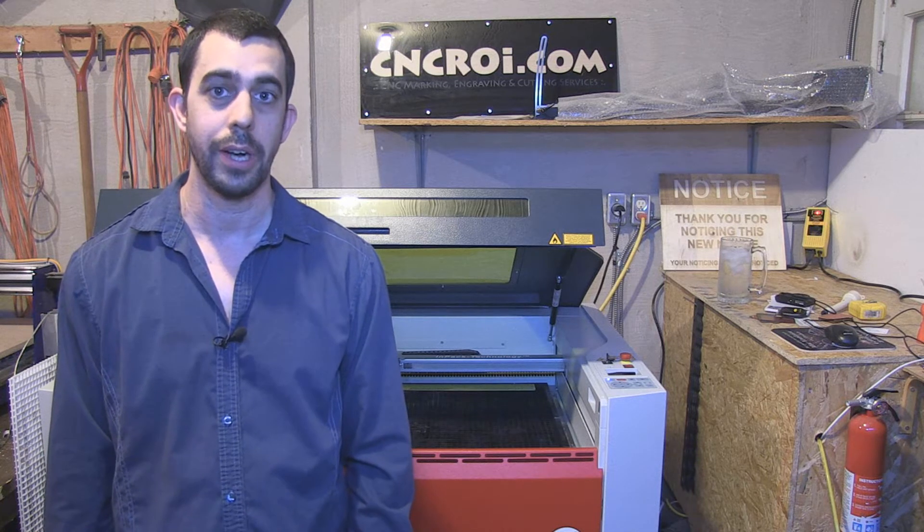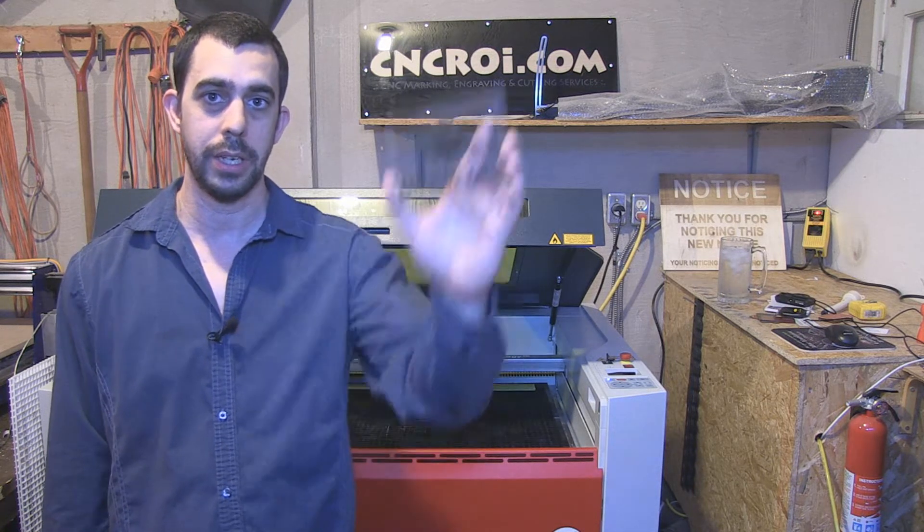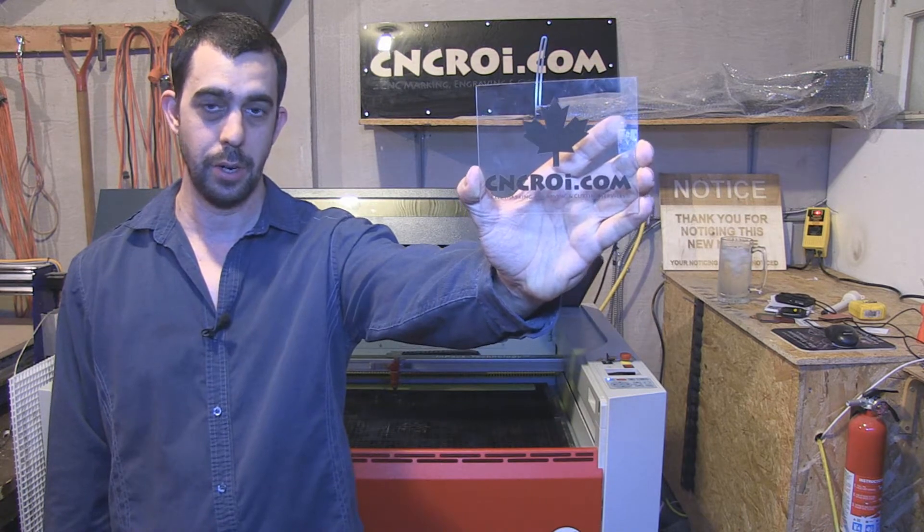Hi there, this is John from cncroi.com and today we're going to make some polycarbonate machine tags that are fiber marked.